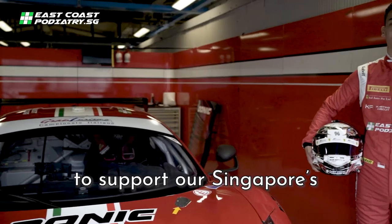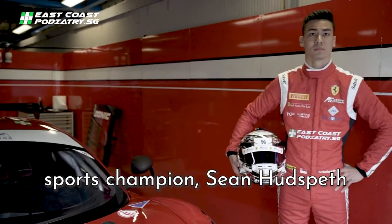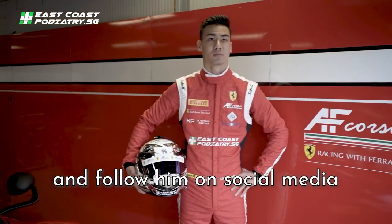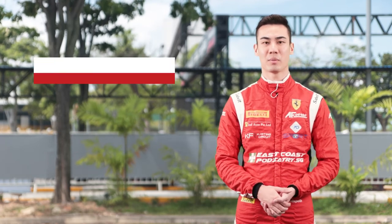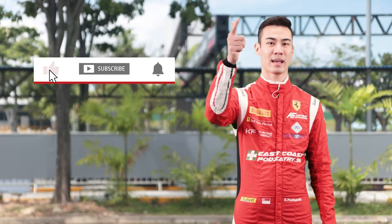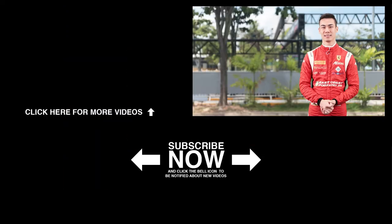Please like and share this video to support our Singapore sports champion Sean Hudspeth, and follow him on social media. Thanks for sticking around to the end of the video — I hope you liked the content. Remember to like, subscribe, and hit that notification bell so you don't miss any content. I'll see you guys soon.